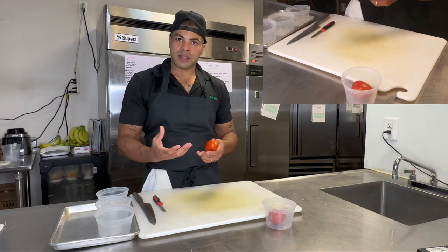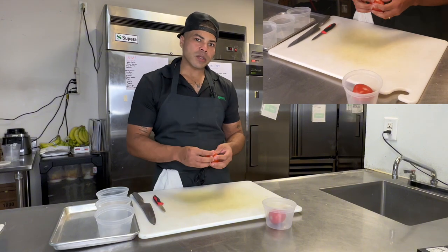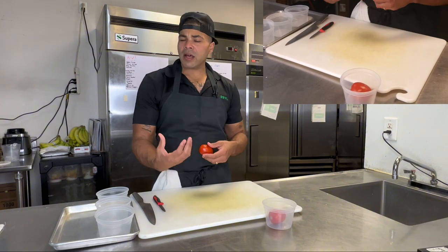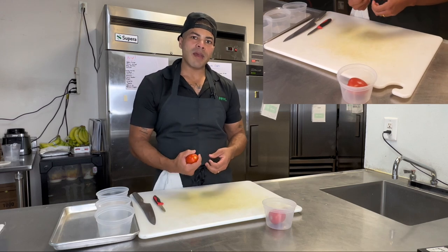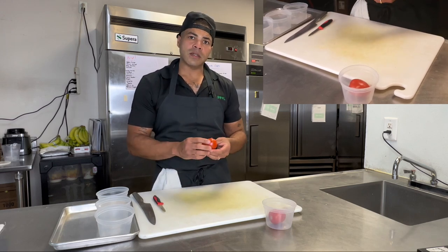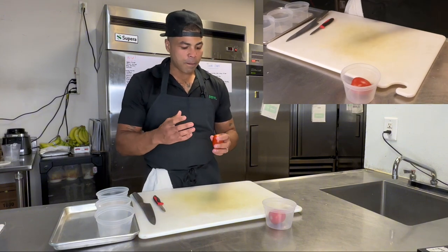I want to show you how to gut a tomato. Sometimes when we're making stuff, that inside is what's ruining your product and makes tomatoes get mushy. That's because we're keeping the insides of the tomato attached to our finished product, and I don't like doing that. I like a nice crisp tomato.